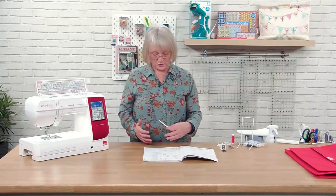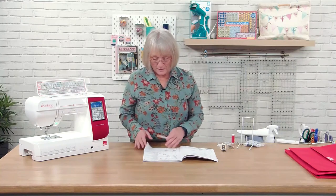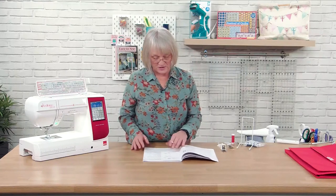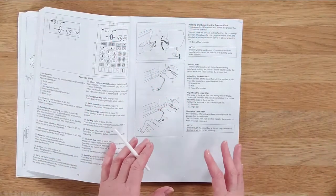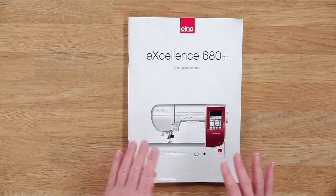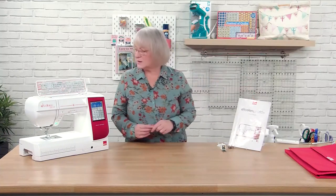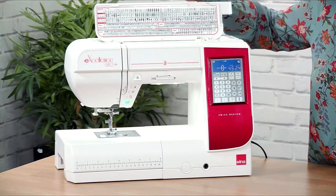When you get your machine and unpack it, just check that everything is there and pop items wherever you want to keep them. The manual tells you absolutely everything you need to know — how to thread it, how to use the knee lift, and all the different feet and their uses. Take five minutes to have a quick flick through it; I tend to dip in and out as and when I need to know something.